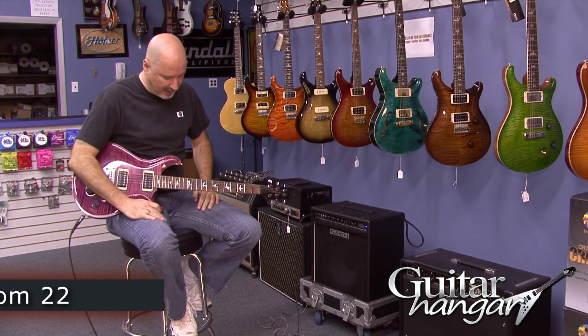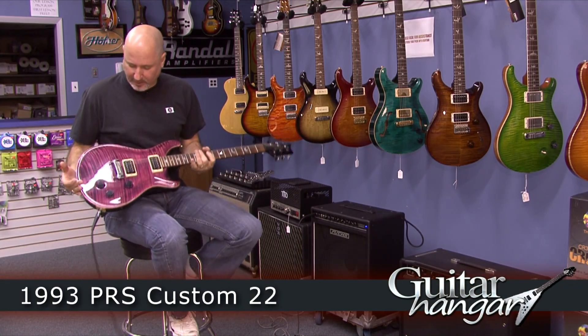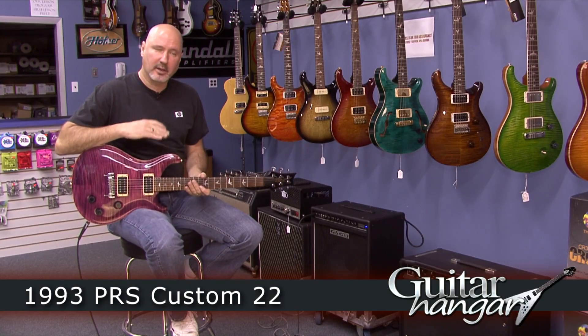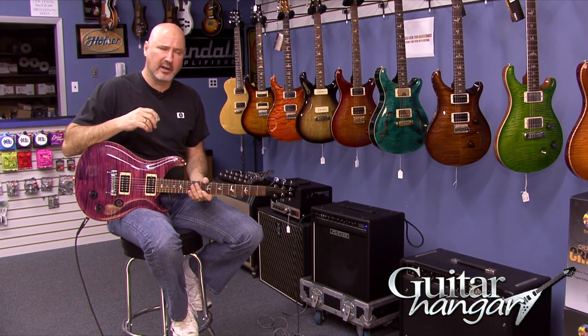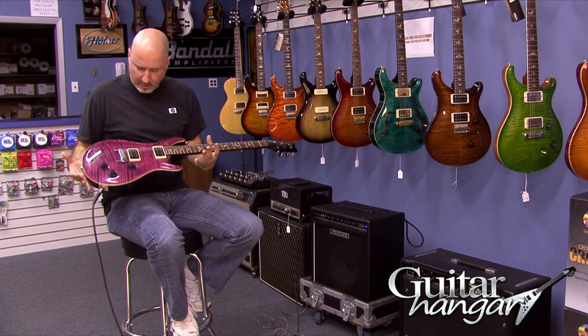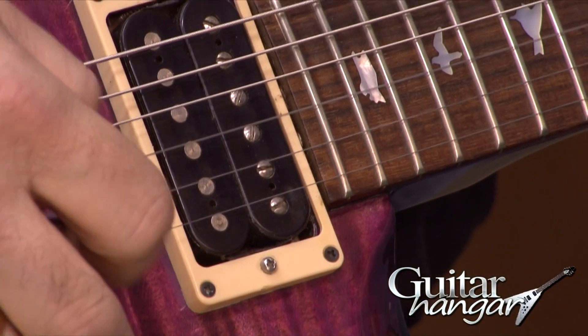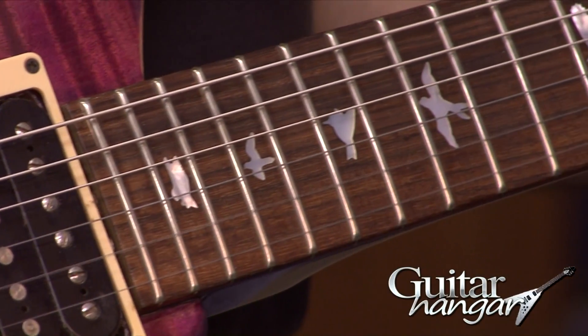Hey, it's Rick from Guitar Hanger, and today we are going to bring you a 1993 Paul Reed Smith Custom 22. The Custom 22 was introduced to the PRS line in, I think, '92, so this would have been the second year. This particular guitar is a 10-top with a mahogany back, maple top, and 22 frets, obviously, because it's a Custom 22.